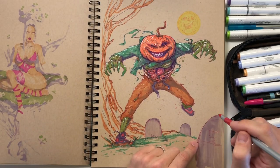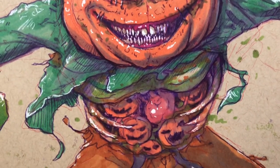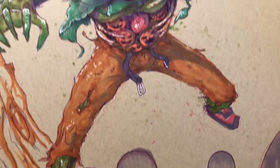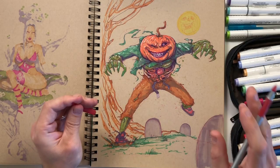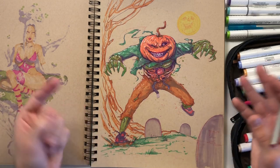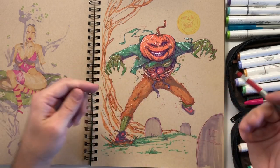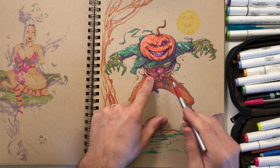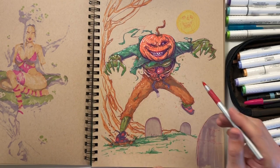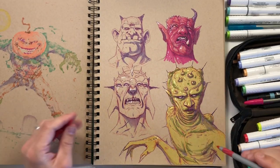I did this one for Halloween. My daughter's been watching tons of pumpkin carving videos on YouTube, and I always overhear her watching those. That inspired this guy. I love his mouth, and I love his rib cage with all these little pumpkins falling out of his stomach — I think that's probably the coolest aspect of this sketch.